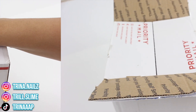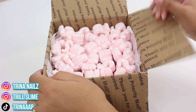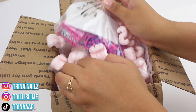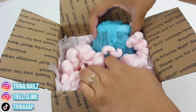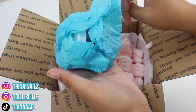I completely forgot to let you guys know — this package is from Spaced In Slimes. It's my first time getting slimes from them, so I'm really excited. We have a ton of pink packing peanuts, an extras baggie, and all the actual slimes are wrapped in tissue paper. I'm going to go ahead and unwrap all the slimes and I'll be right back.